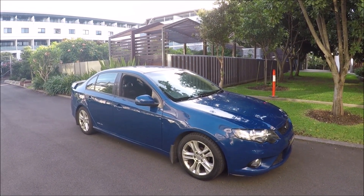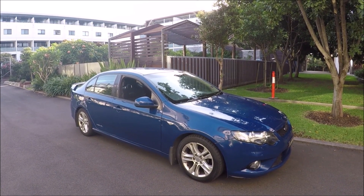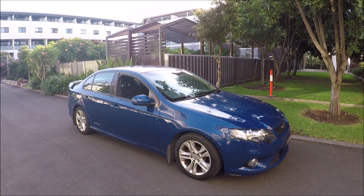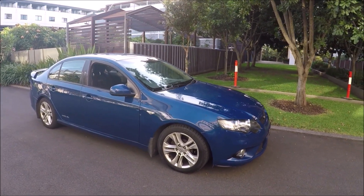Hello guys, welcome to another Ross Prairie Productions video. Very quick video for you today — I'm going to show you the OBD2 port and fuse box locations on a 2009 Ford Falcon. This is an XR6 model.